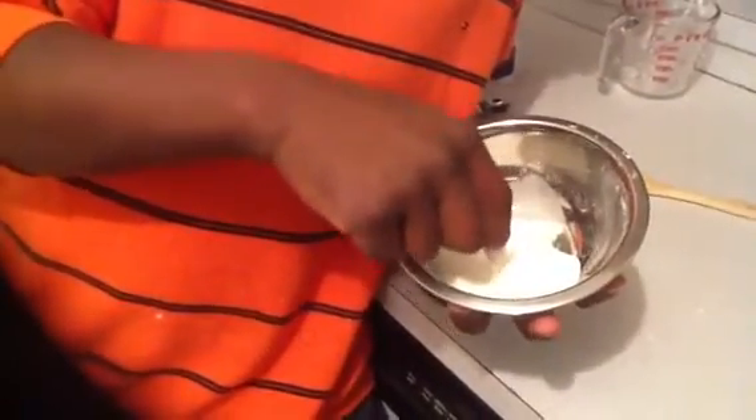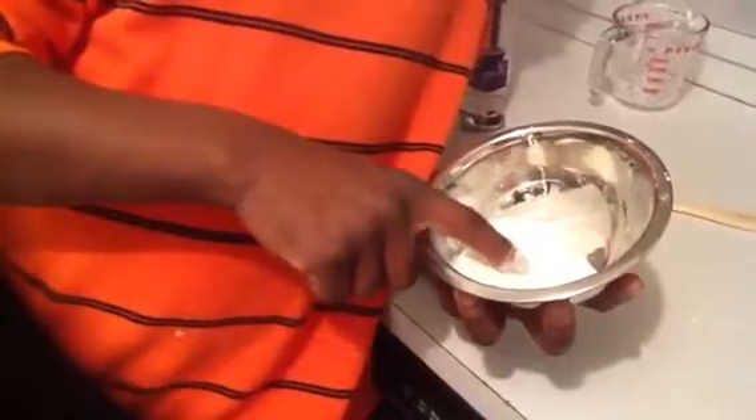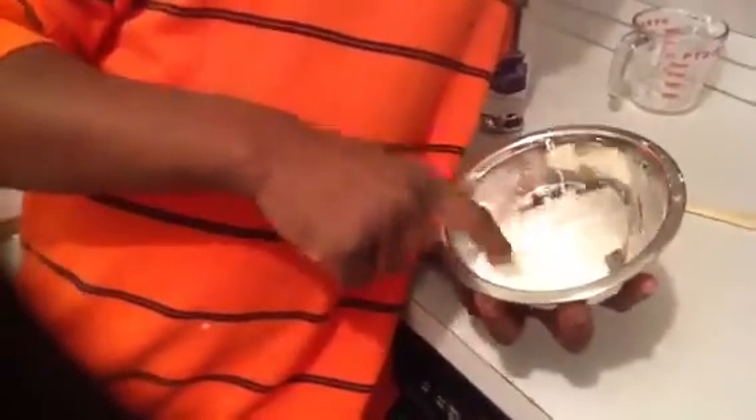The cornstarch is forming a polymer. Now when I try to hit it or tap it, the less I tap, the further it goes through. The more I tap, it's not going to go through.